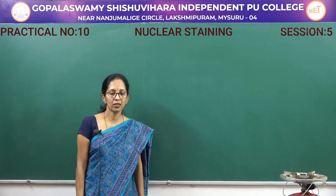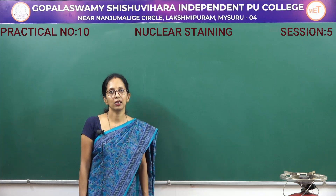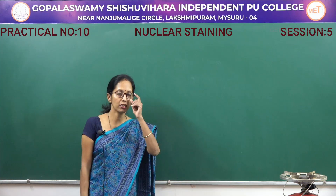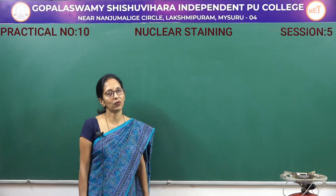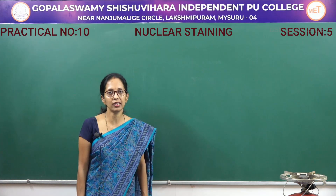Hello everyone, welcome to the second year practical session. In this session you are going to study two important experiments. The first one is the nuclear staining, and the second one is the pH of the given water and soil sample.